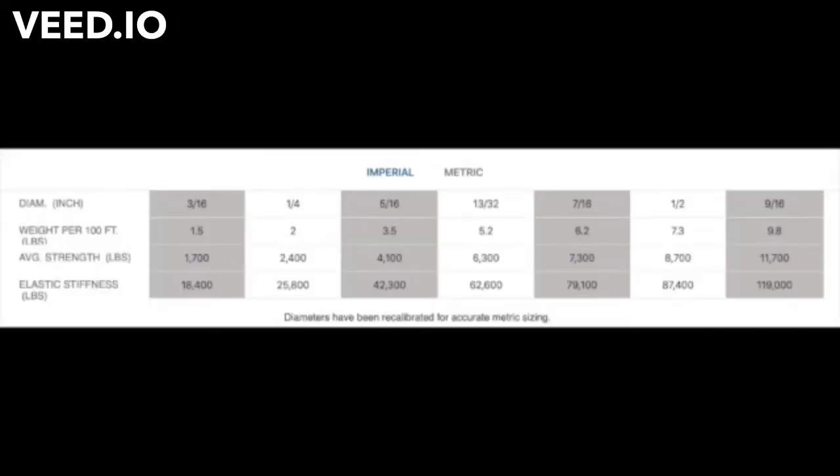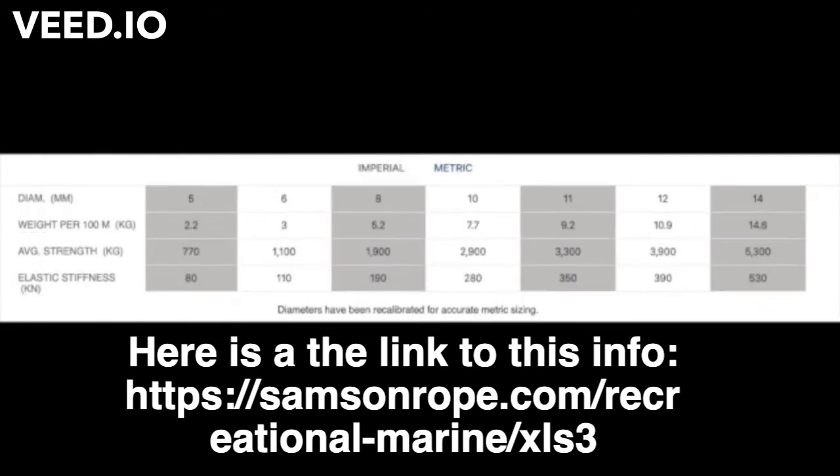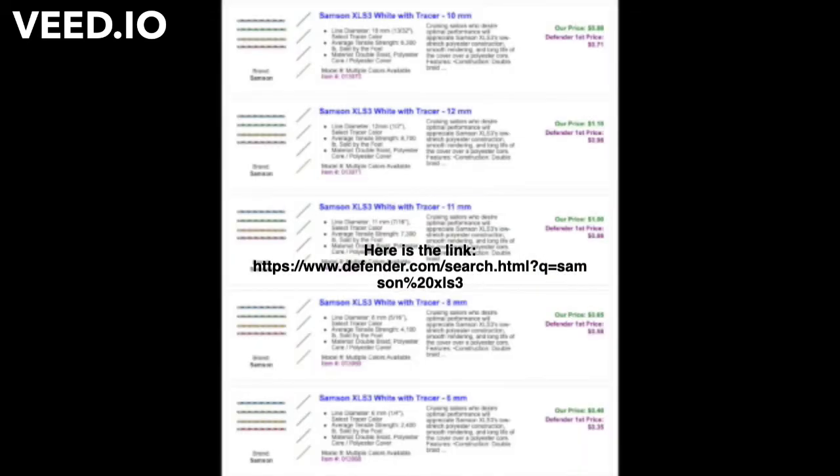I like the Samson brand — the Samson XLS 3. I like the feel, but it's confusing because as you can see in the charts there's metric and imperial and sometimes they mix them up. You'll see on the Defender website, where I usually get a good price, they'll have it in metric and in fractions. Bit confusing.